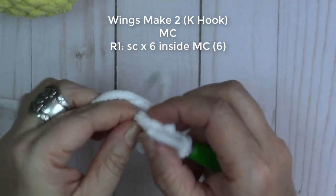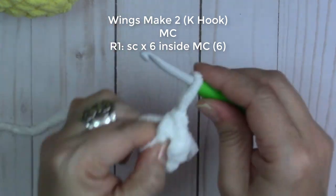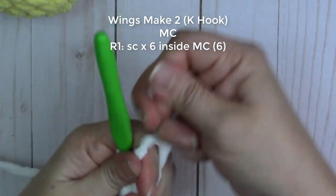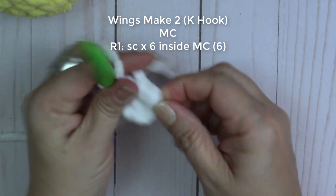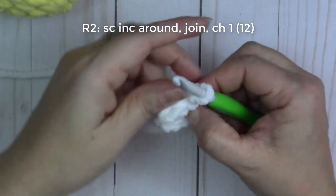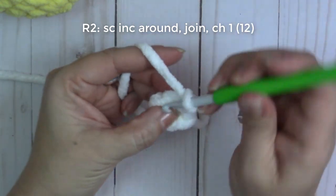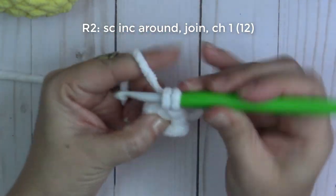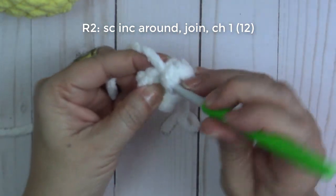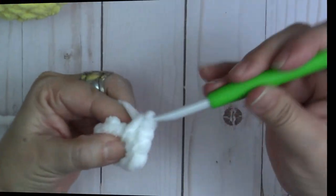Join with a slip stitch, chain one, then pull that part closed. That's round one. Round two: we're going to increase — two single crochets into each stitch around. Insert your hook into that first single crochet, there's one and there is two. Do that all the way around.